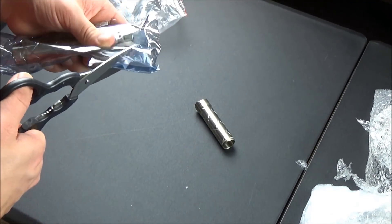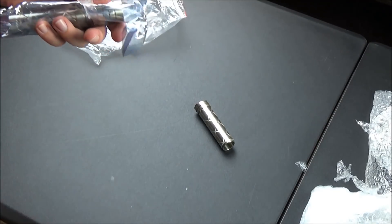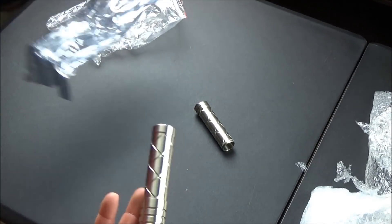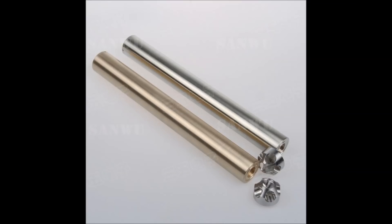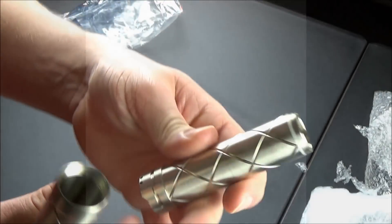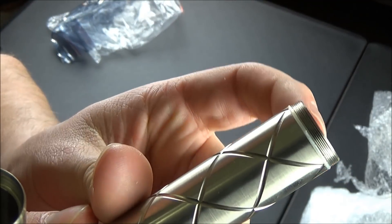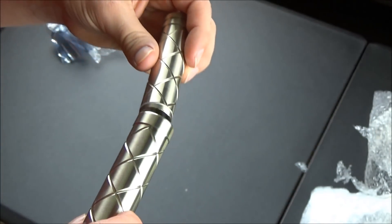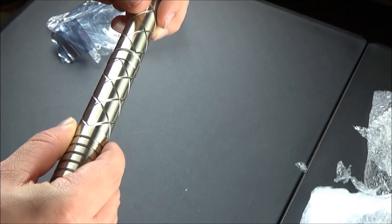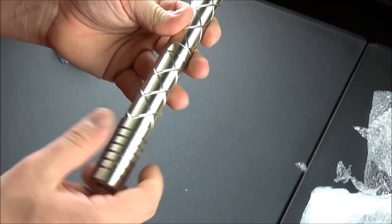Yours might not look exactly like mine because I did pay the additional $10 to get the grooves and the grid handle at the very top. If you don't pay the additional $10, yours will be a bit more smooth looking. I personally think the extra $10 is worth it — I think the grid handle and the grooves look really nice. This laser also has a little O-ring right at the center where the two pieces connect together.